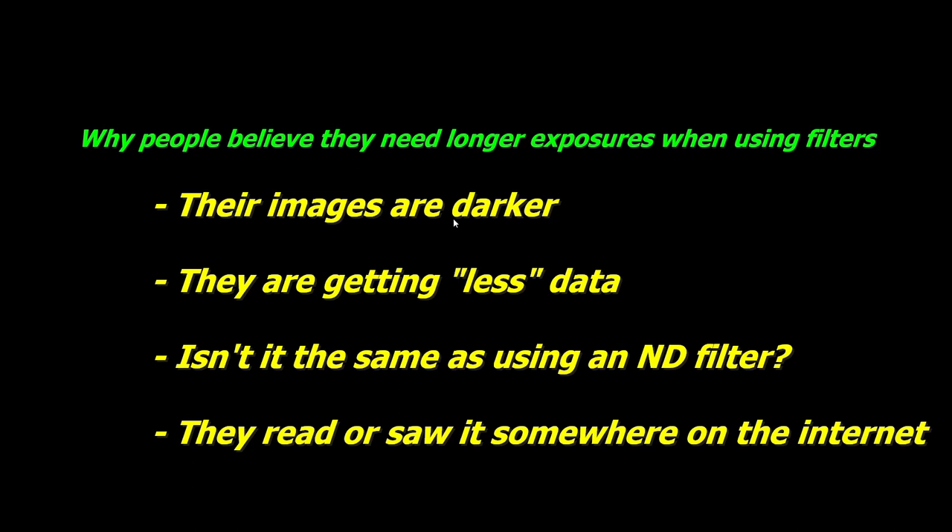It creates more contrast and a higher signal-to-noise ratio, which is good. With a really good narrowband filter, it can be up to about a thousand times greater signal-to-noise ratio, and that's always good. The second misconception is that people think they are getting less data — this is also false, because you're getting less data that you don't want, but the amount of data you're getting that you do want remains the same.